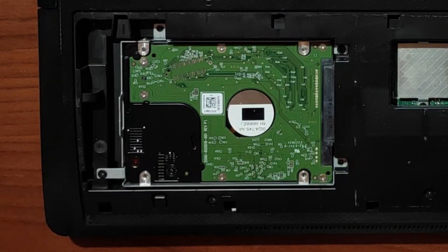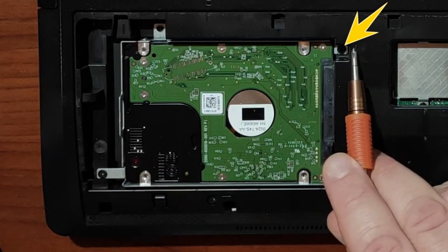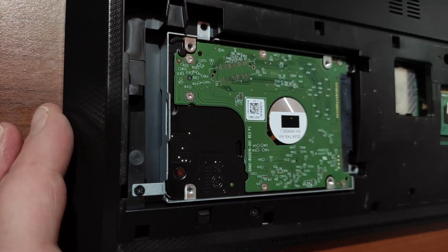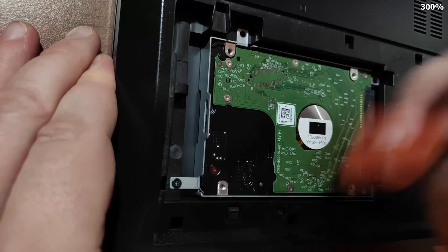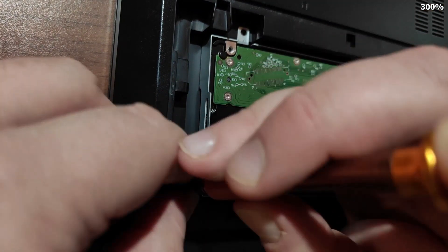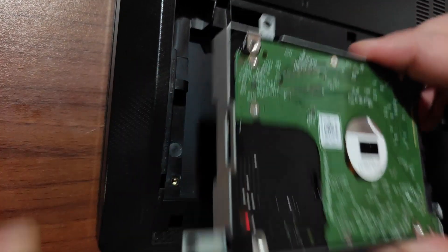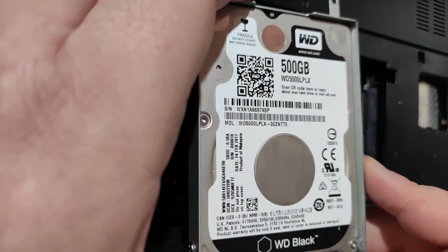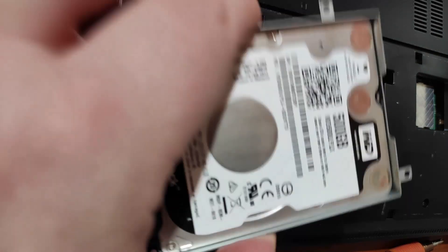It's very easy to take out the drive. I need to unscrew two screws holding the drive bracket. Just pull the drive out. This is a Western Digital Black 500 gigabyte drive — a good one. Now I need to connect this drive to my laptop via the USB to SATA adapter to back it up. You can connect the adapter only one way.